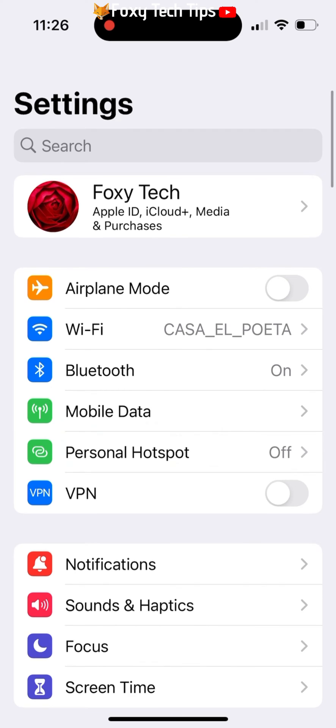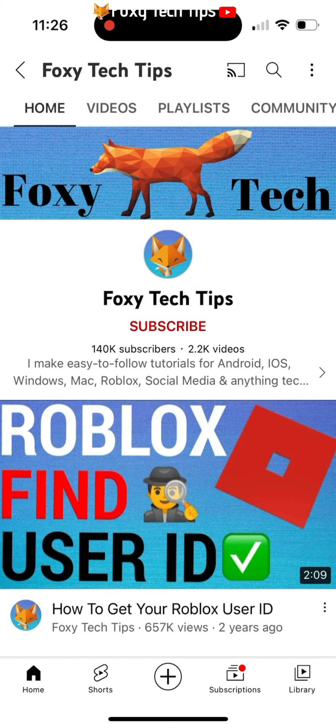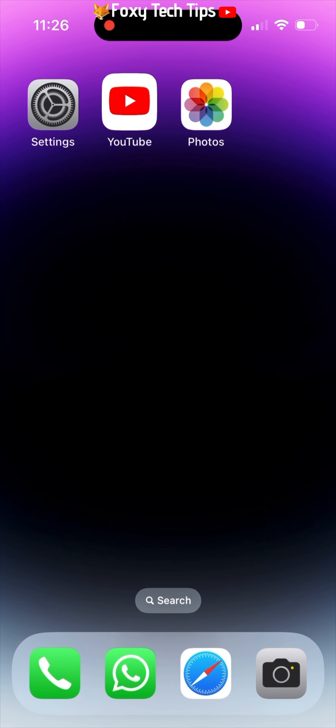Resetting your iPhone like this will completely erase all media, content, apps, and settings. It is a good idea to back up your iPhone to iCloud or a Mac before doing this.